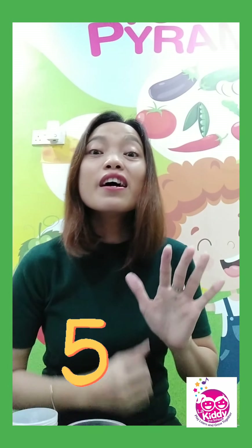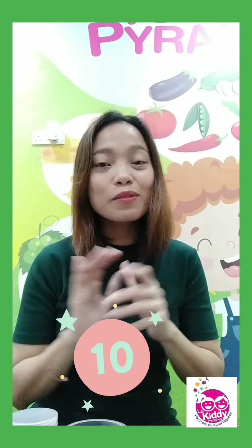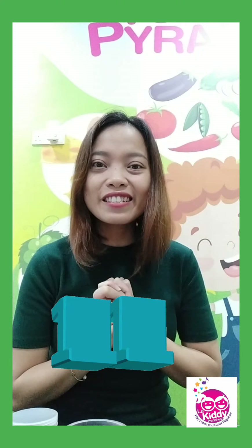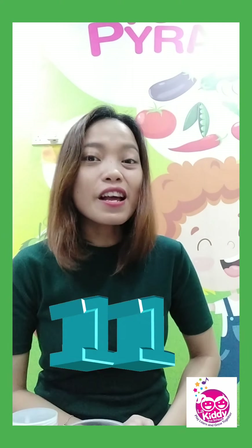5, 6, 7, 8, 9, and 10. What comes after 10? That is right, 4 years old — it's 11! So we will learn number 11 and the concept of full and empty.